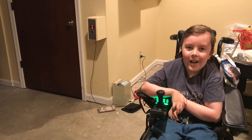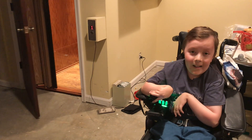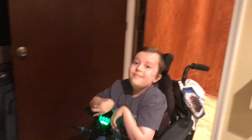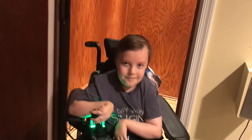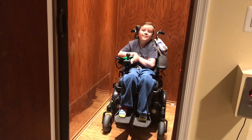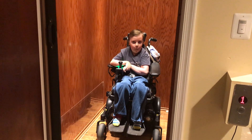Alexa, going up! [Alexa mishears — "go away!"] My bad! Voila!